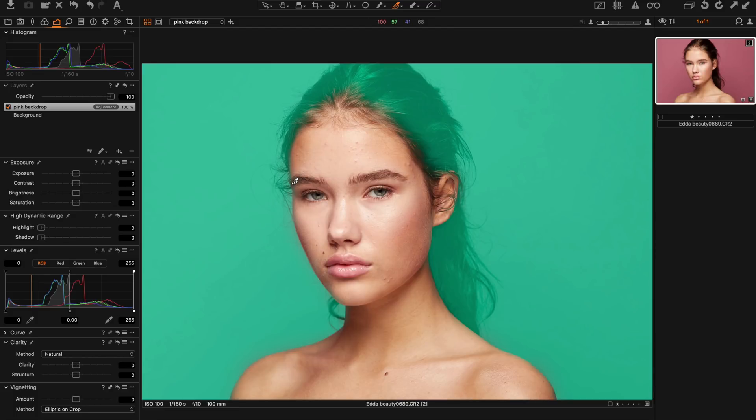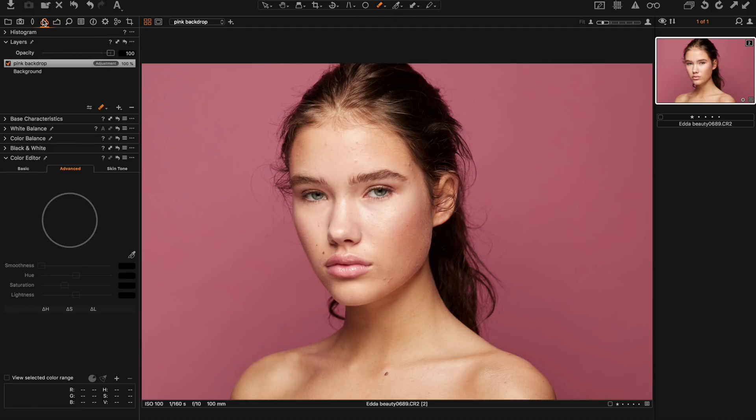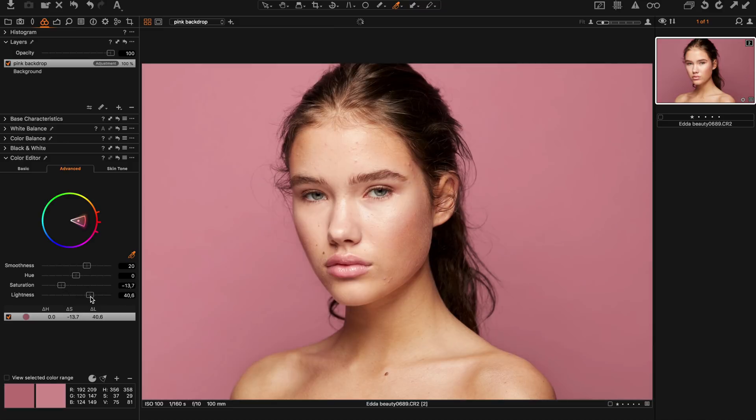There's our mask. I go into the Advanced tab in the Color Editor and pick the pink color. I adjust the saturation and the lightness to get the backdrop looking right.